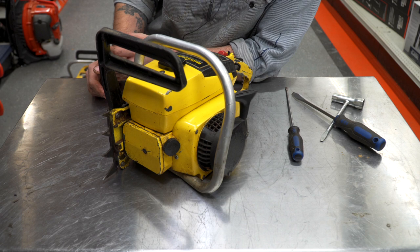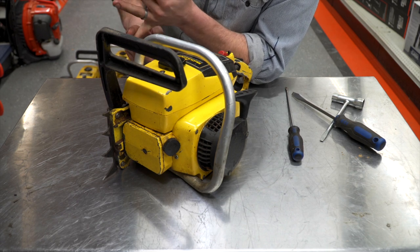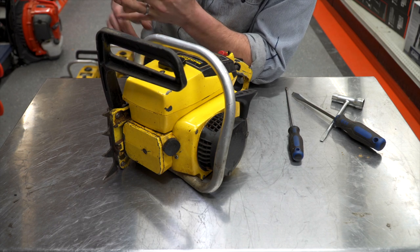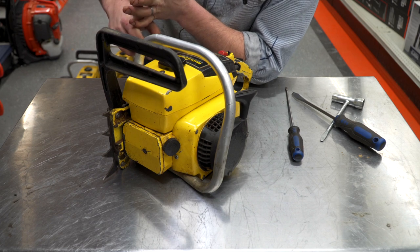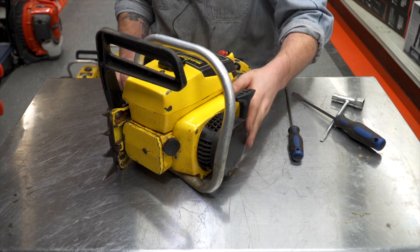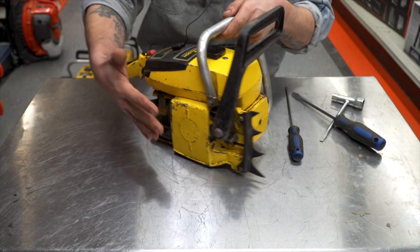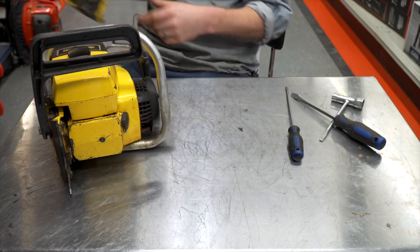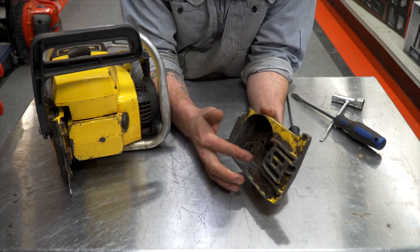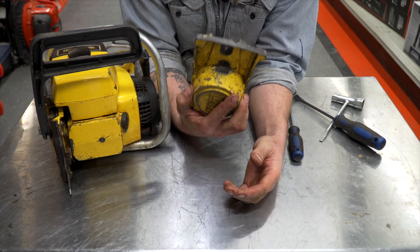Over the years they had McCulloch carburetors on them originally. This one has a Walbro SDC. The original ones had points; this has electronic. I think the original ones had that right-hand start that McCulloch was known for in those days. But they opted to go with the left-hand start. With the right-hand start, you just had a cover, no chain brake. I still have one of those covers here. Your spring, your starter spring, everything was in here, and also your tensioner — it was all kind of integrated into this cover.